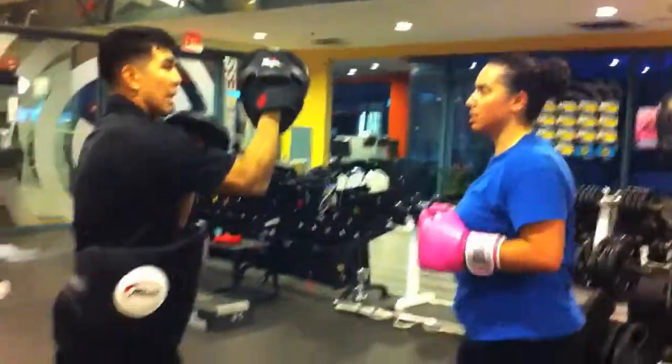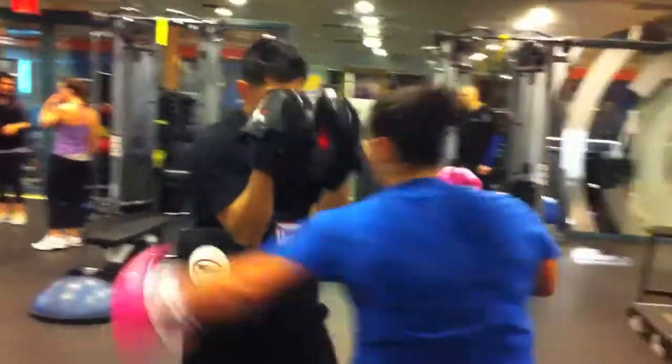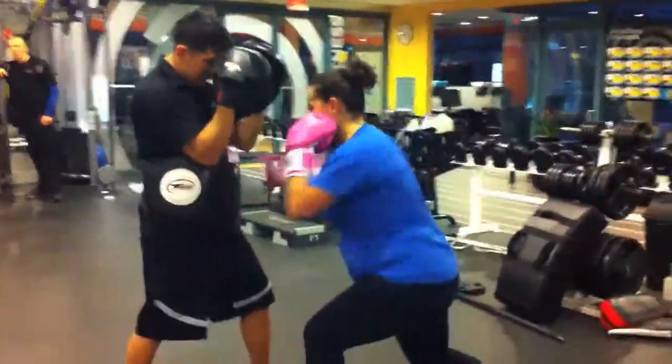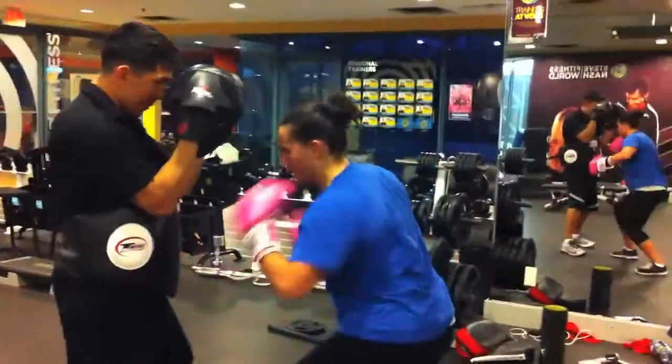Good. Let's go for it. Left hook, right hook. Left hook, right hook, right hook. So point it. Nice, good. Good.